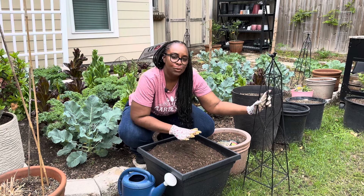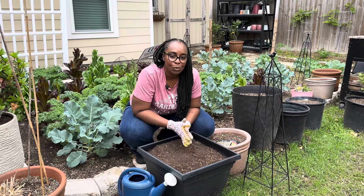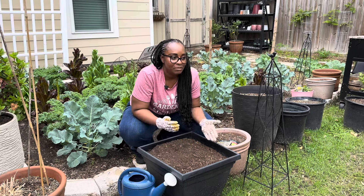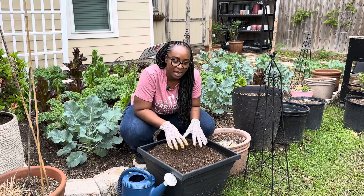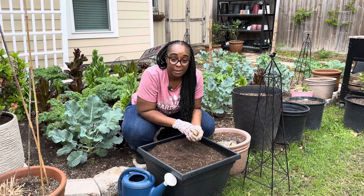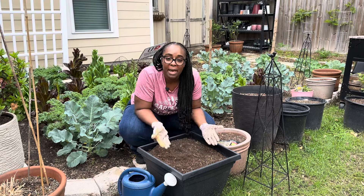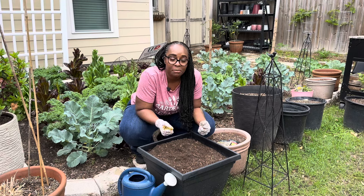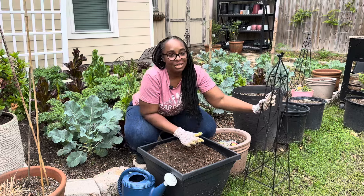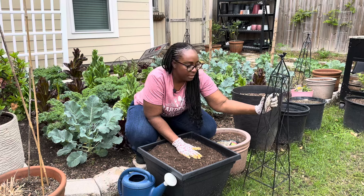Every year I do a spring floral arrangement, and I said why just stick to a floral arrangement — you can do a vegetable arrangement! I thought: I have a trellis and I could put that inside the planter, make a vegetable arrangement, and that is going to free up a lot of space. It's perfect for a patio gardener or someone who doesn't have that much space.